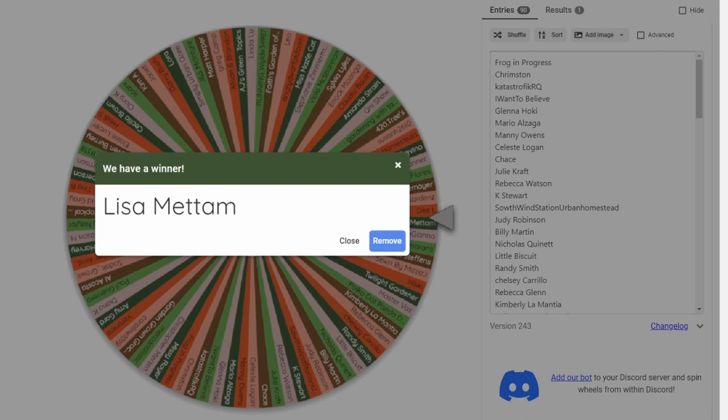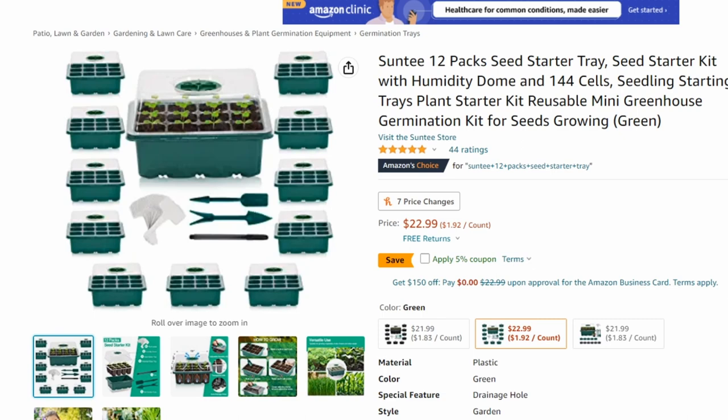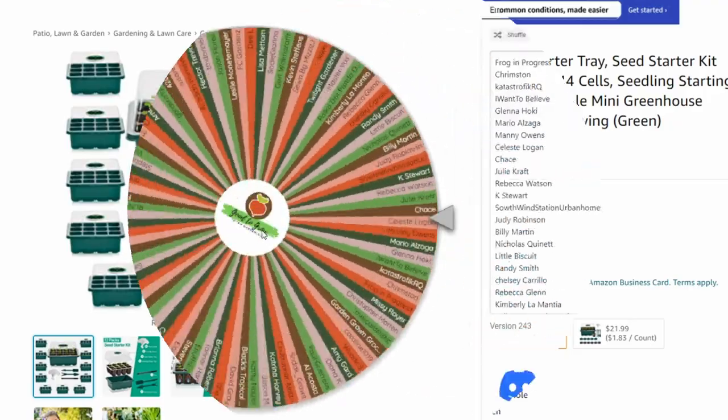Let's check out our second prize — it's a twofer. We've got a heat mat because it is seed starting season, and we've got these seed starter trays, the same pack we're going to be using this season. Our second winner gets both of these prizes.